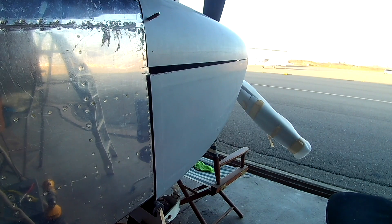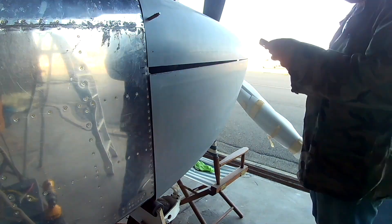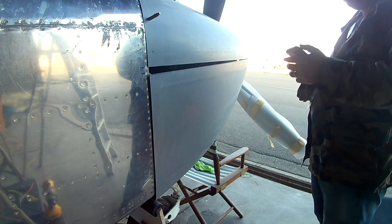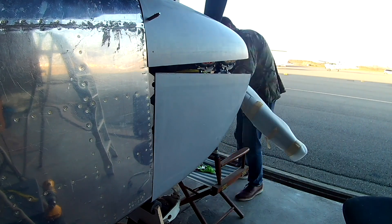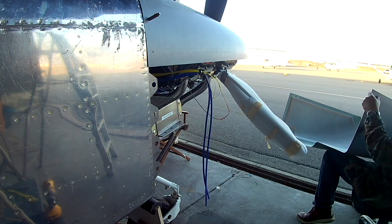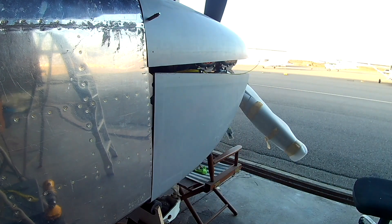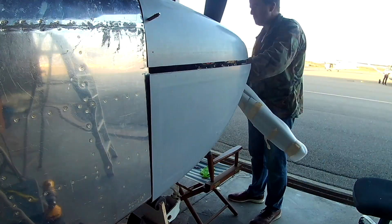Because I know everyone says dealing with the bottom cowling is a pain, especially with a three-blade prop — this makes it easy. All we're doing is taking it off, sanding, putting it back on. Take it off, sand, put it back on. Because you want to get it right — you don't want to take off too much.